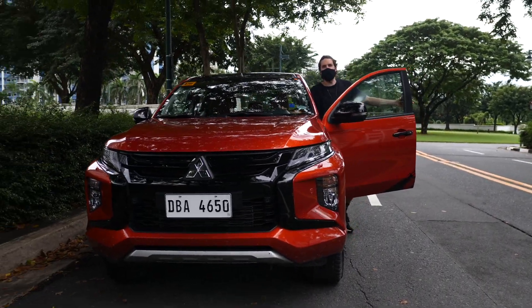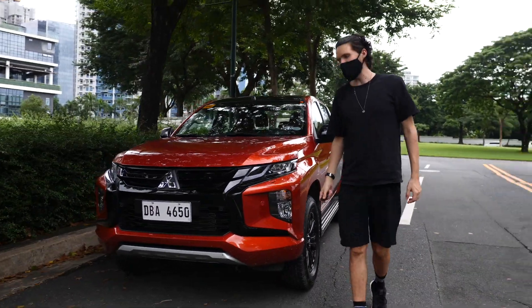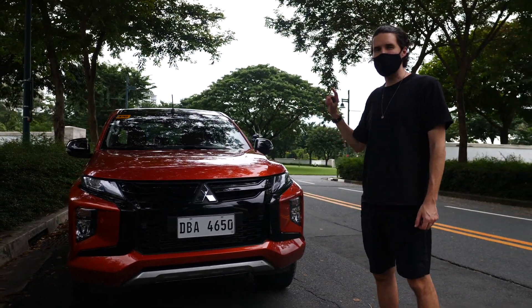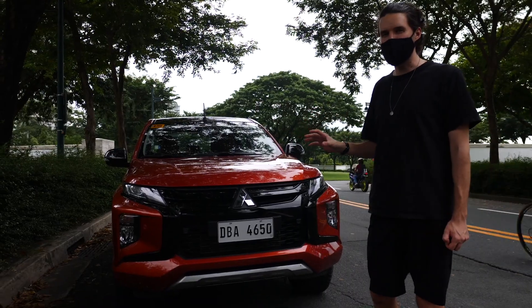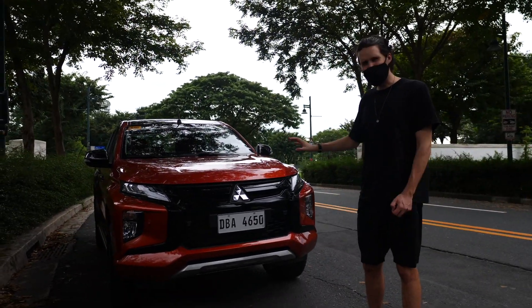So if you're in the market for a mid-sized pickup and your favorite color is orange, the Strada Athlete may be for you. The four-wheel drive model comes in at around 1.8 million Philippine Pesos, with the two-wheel drive slightly less. We've had a good time with the Strada Athlete — a very capable off-road vehicle with plenty of pickup utility space, and yeah, just a ton of orange.